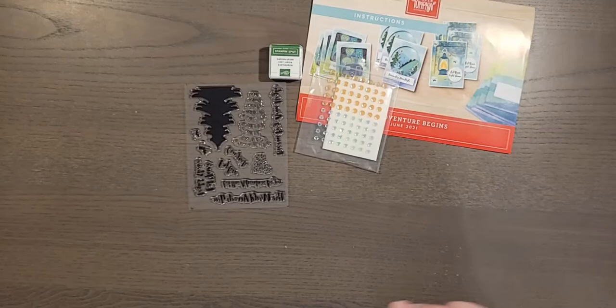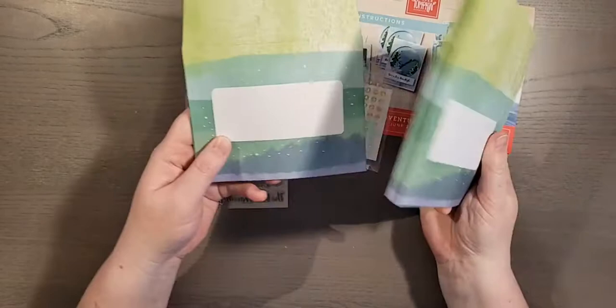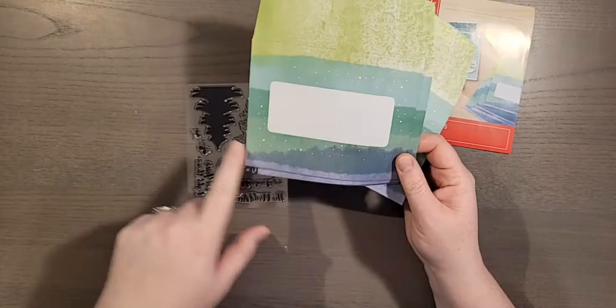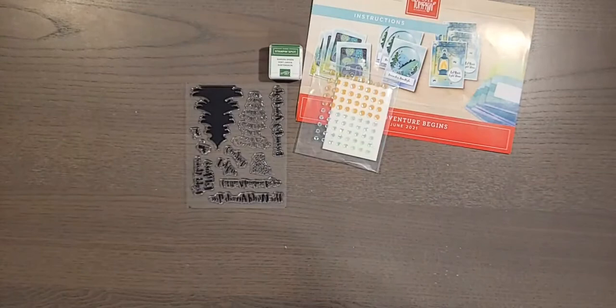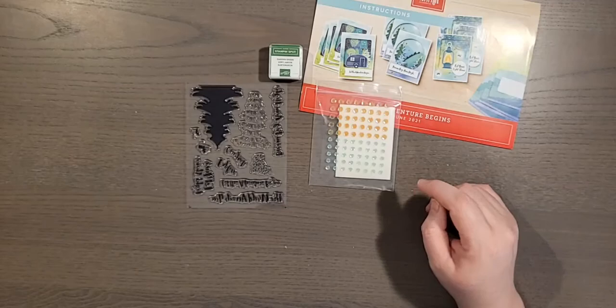The package also includes beautiful pre-stamped envelopes. You could cut these up if you wanted to reuse the pieces, but they're already gorgeous. You can do some stamping on them to enhance them, then send one off with a stamp and a greeting to your favorite person or someone who needs a little pick-me-up.